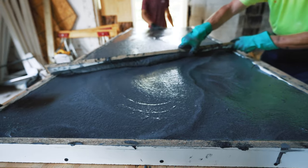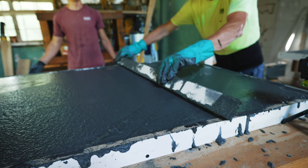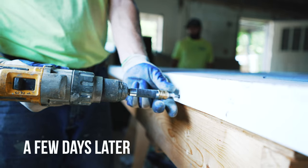We let the countertops cure for a couple of days, and then we're going to come back and strip the forms and work on processing the concrete.